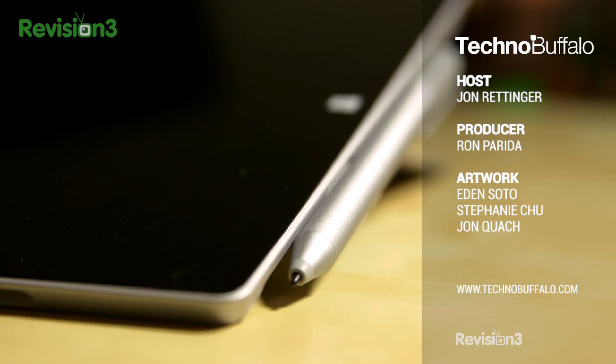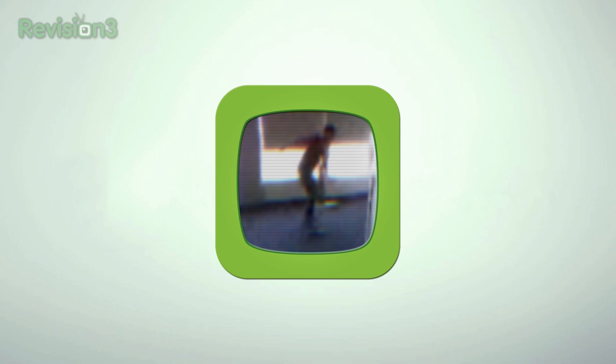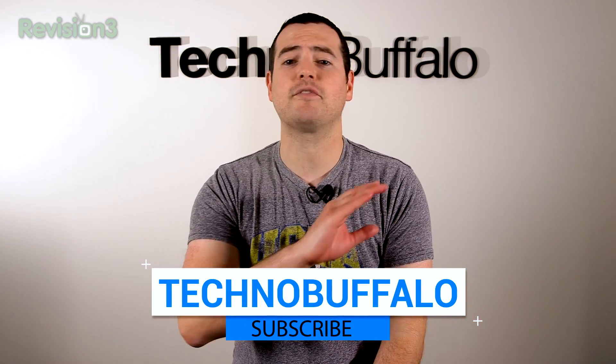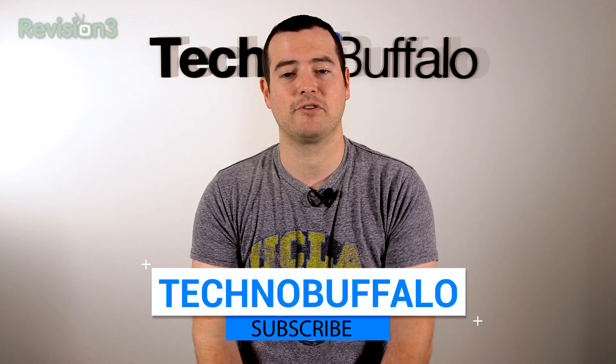Thank you guys for watching. Hope you enjoyed. Until next time, I am John Rettinger from Technobuffalo. See you guys next video. Bye-bye. If you haven't yet, please subscribe — you'll be the first to know whenever we upload new content. We've got new stuff coming every single day, and we want to make sure you see what's new in the world of consumer electronics.